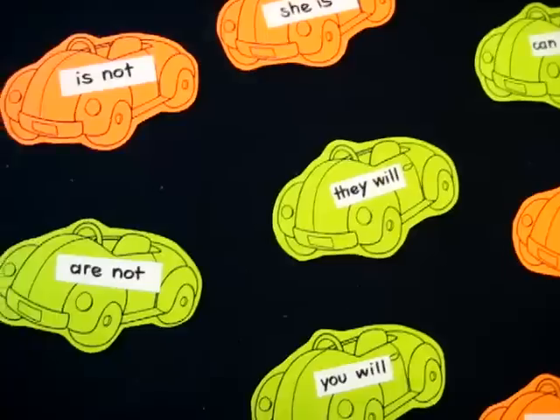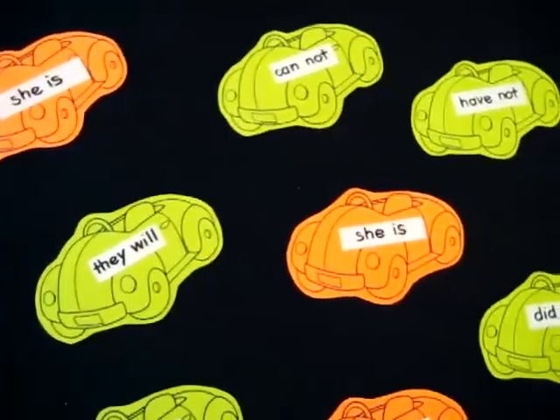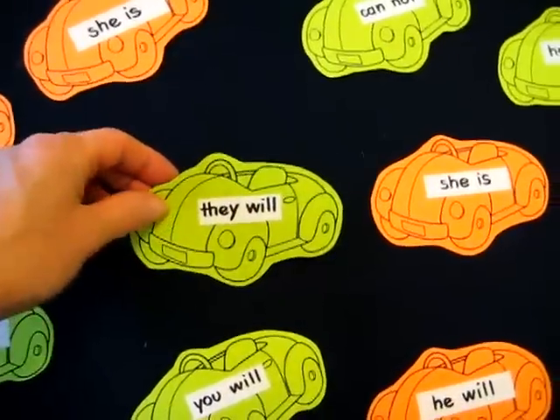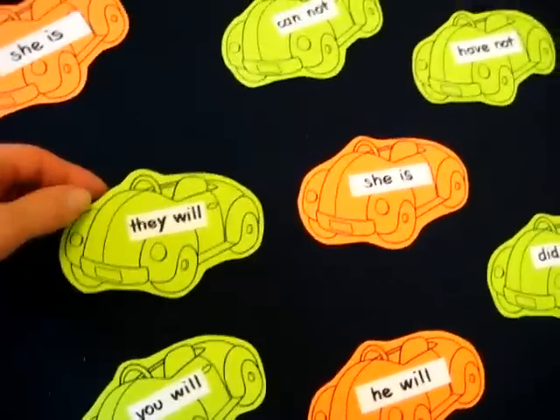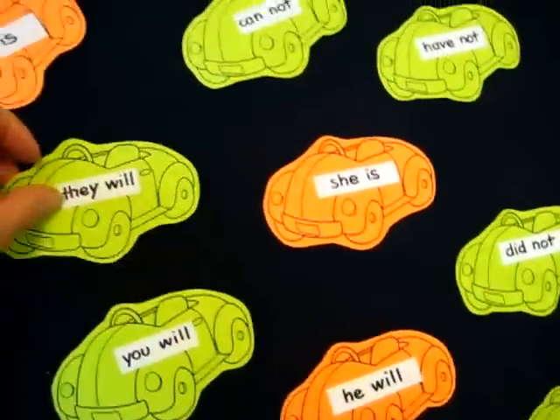Here's a fun little boy game, practicing with our contraction words. So I just googled a little car, which anybody can do. I put them together and then I printed them out on different colored papers just for fun to make it colorful.